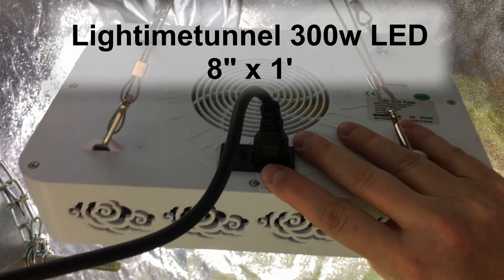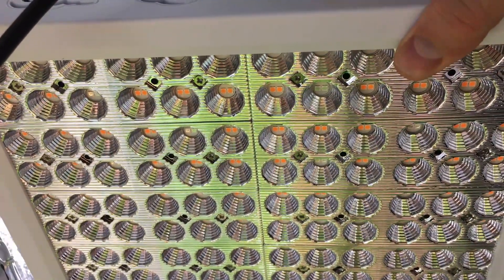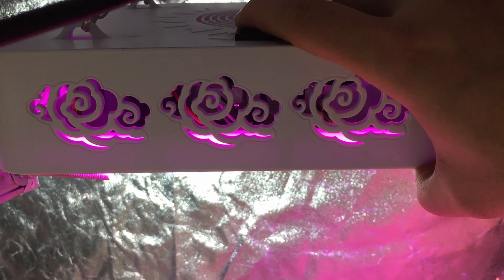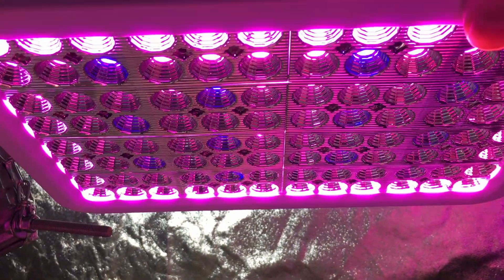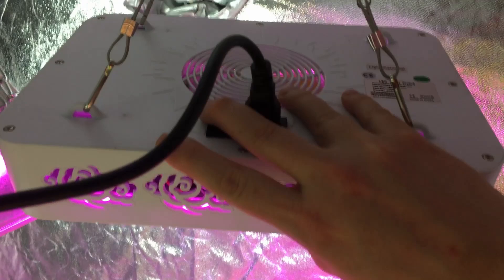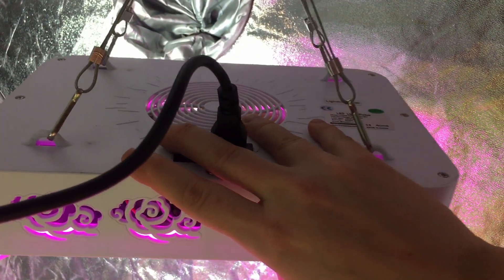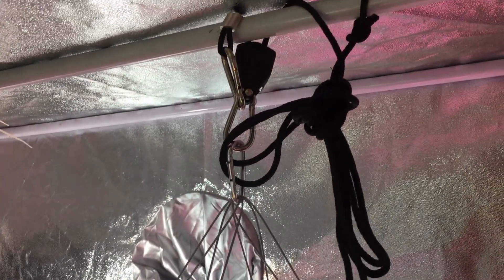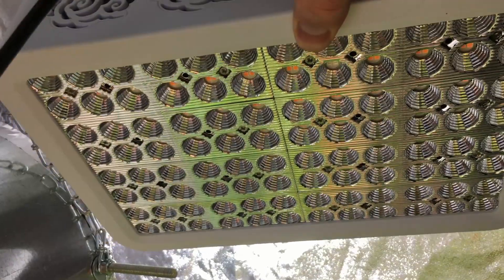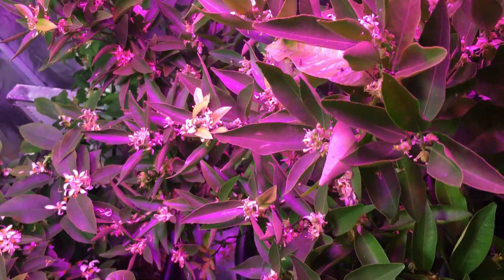The smallest light we have — about eight inches by a foot — is a Lightimetunnel 300 watt grow light with 190 lights underneath. These are pink and blue. Pink is in that red range, so if I turn this on you'll hear the fan running. You can see it's almost a purplish color when they're combined. You can see the blue ones stand out. You definitely want more red than blue so you don't stunt any growth. This light has been particularly useful for germination, stem development, and the blue lights also help with leaf thickness. Right now we've got it over our tangerine and you can see that light has spread out quite a bit.